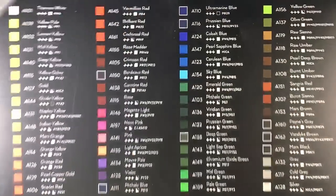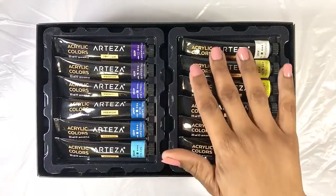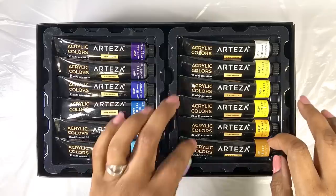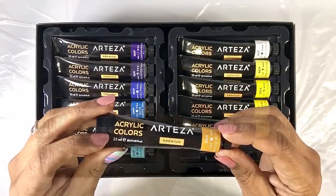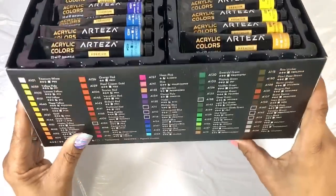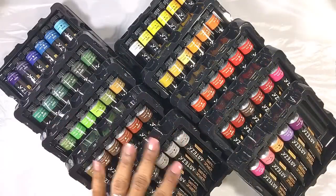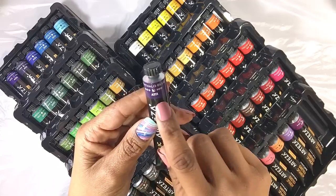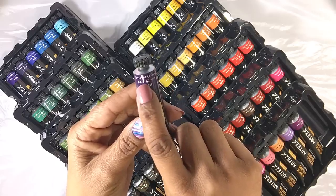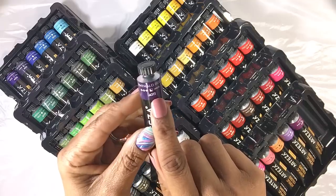When you open this box, you get 10 trays of 6 tubes each, and each tube is 22 milliliters of paint. The side of the box has the color chart as well as the top. The trays are all sorted by color family, and each individual tube of paint has the name of the color, the lightfast rating, the opacity, the pigments used, and the color number.